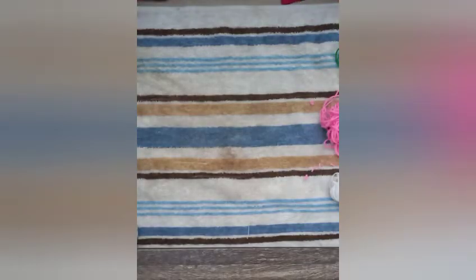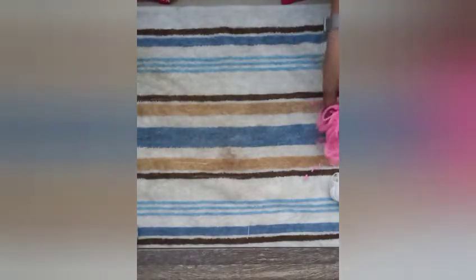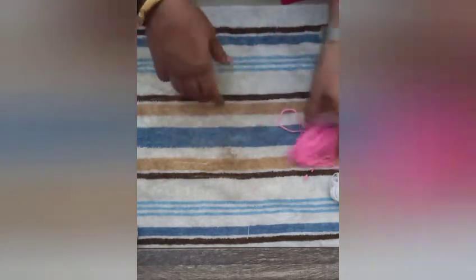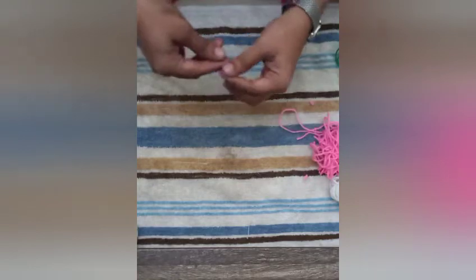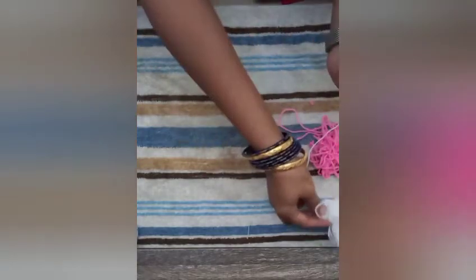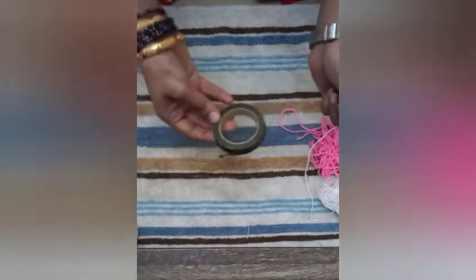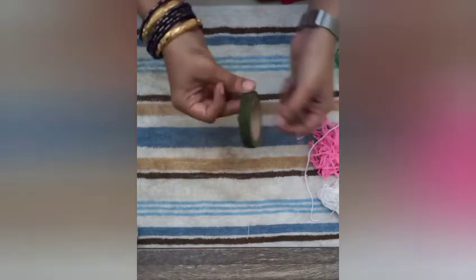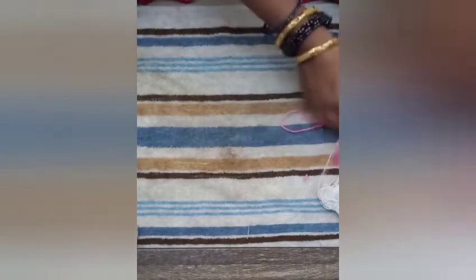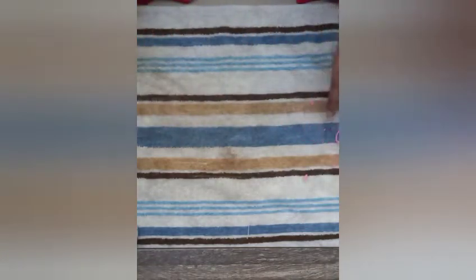Hello everyone, welcome to Buy Fun with Shruti! In today's video I'm going to show you how to make some flowers with wool, especially using leftover wool. For this you need some strings, some wool, and the most important thing: green plaster, which you'll get in every bookshop easily. So let's start the video.